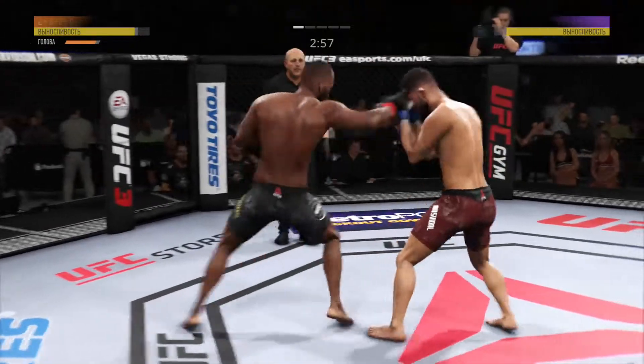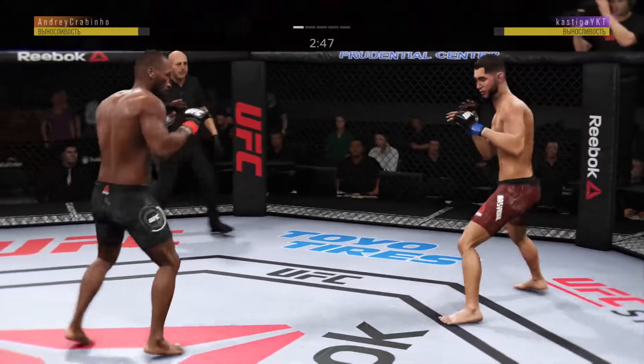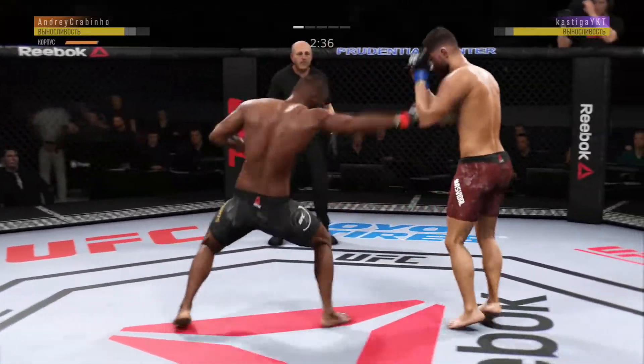He's doing a very good job of parrying and blocking all the shots that are coming towards his head. He got his head snapped back there. The straight punch lands flush to the head. He's just not doing things defensively that you want to see — move that upper body, get that head off of the center line. Right now he's just leaning right into his opponent's range.